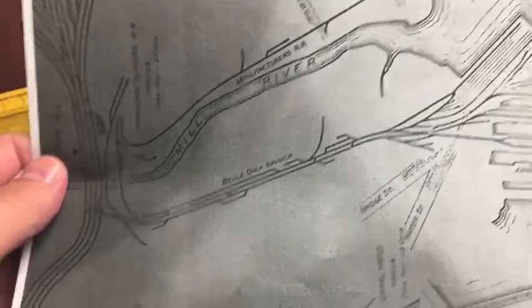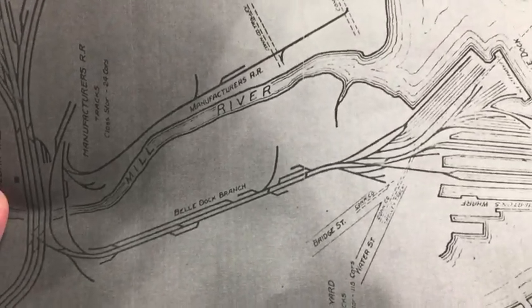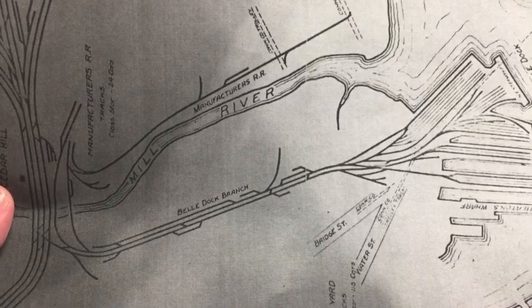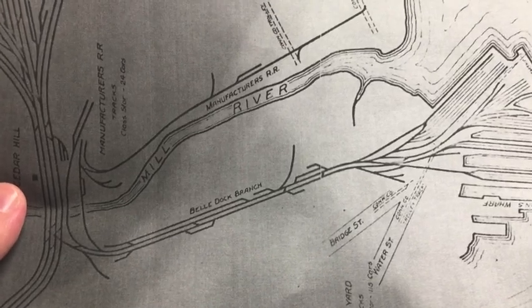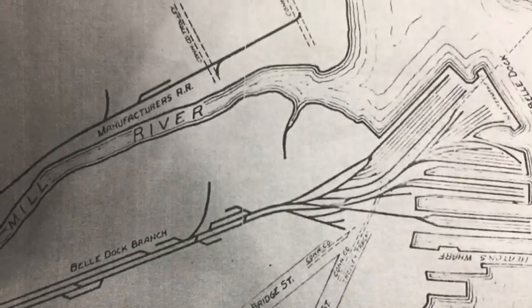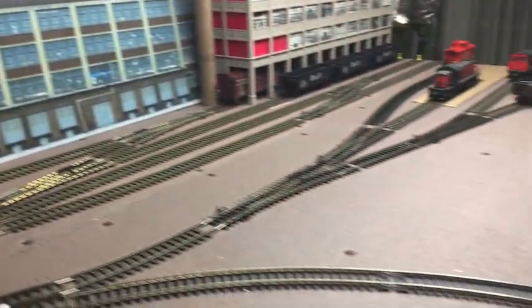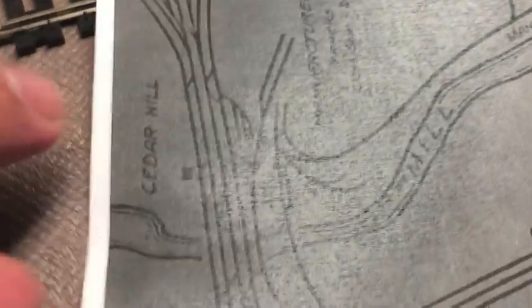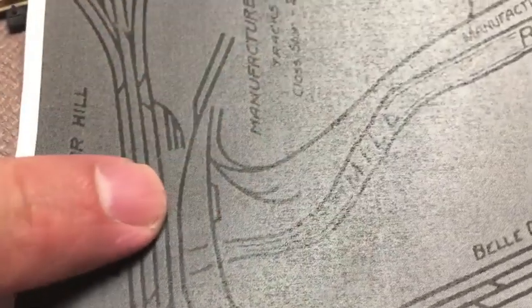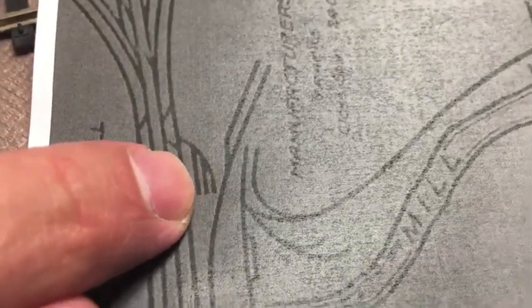A good friend of mine suggested I model this area, and another friend gave me this map which has been helping a lot with development. When you look at this area — the Manufacturer's and the Bell Dock — this section here is going to be concentrated in this specific section. Off the main you have one, two, and three tracks — it's like a little mini yard — and that's going to represent my staging.